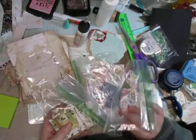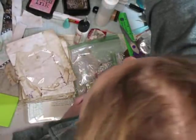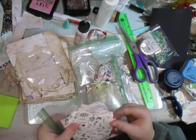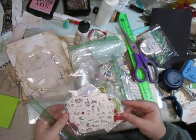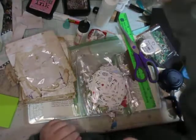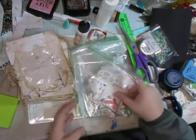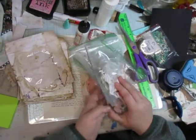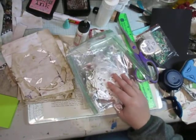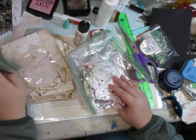I don't want any of them — these are my green ones. This is definitely not it. I don't want any of them. Okay, I know I had a bag here somewhere that I was using.